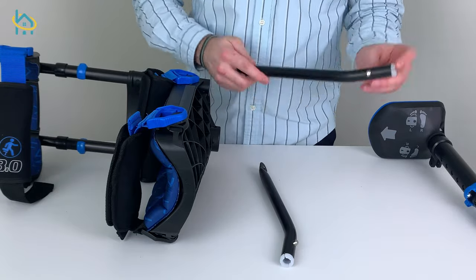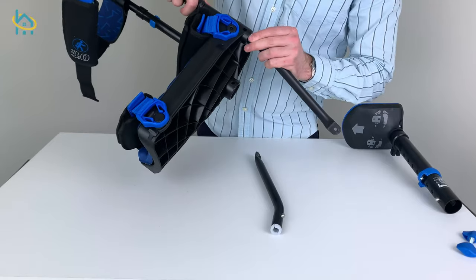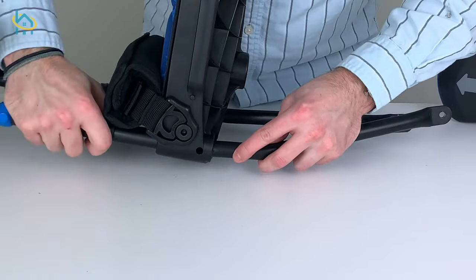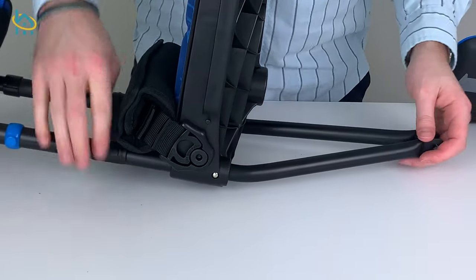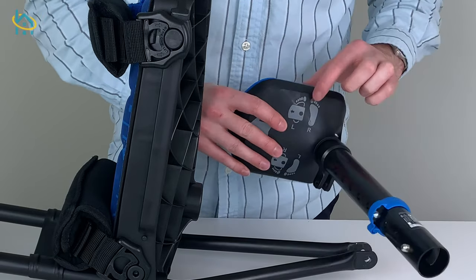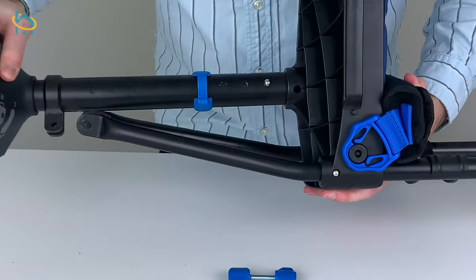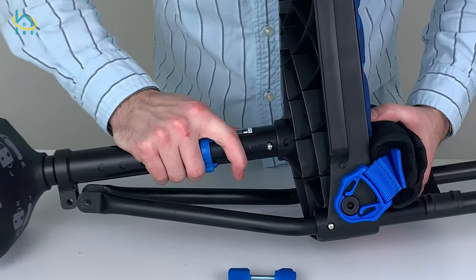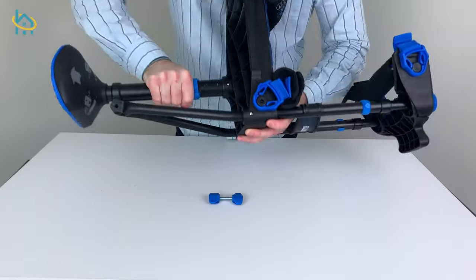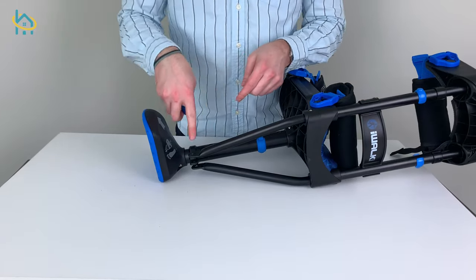To install the lower support bars, slide the round end into the knee platform and clip it into place. Repeat for the other side. Now, slide the foot into the knee platform until it clicks into place, and use the wing nut to secure the bottom of the support bars to the foot.